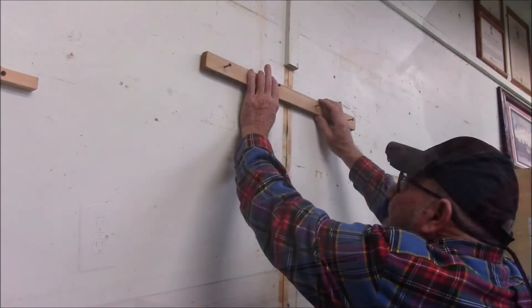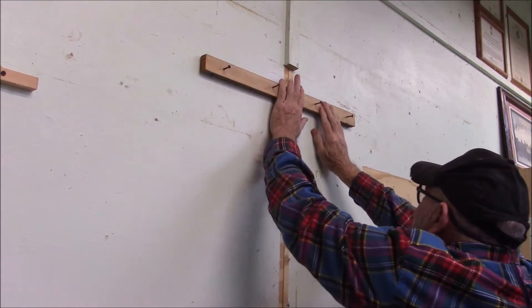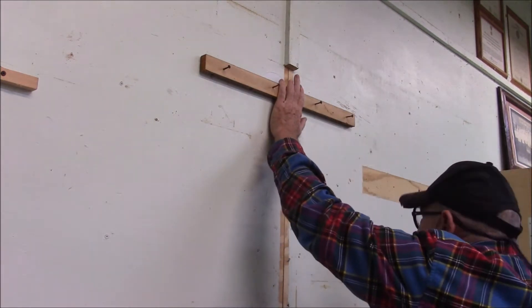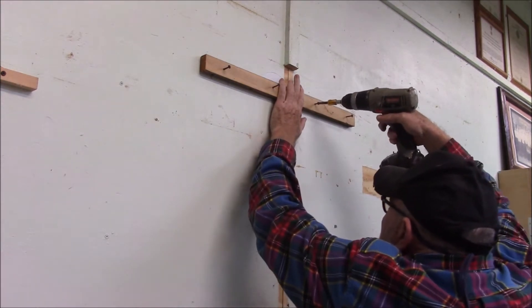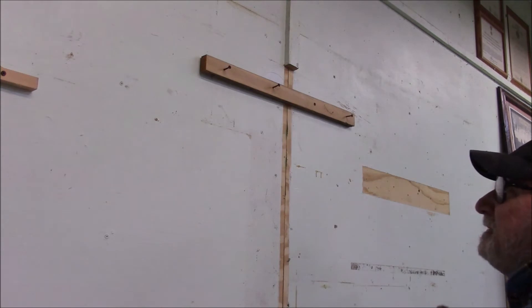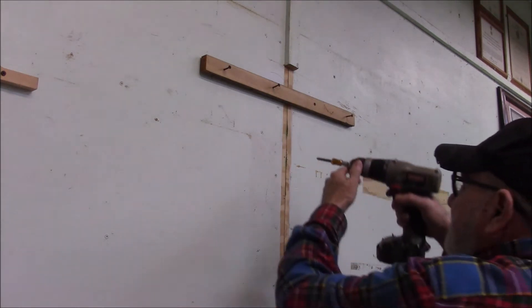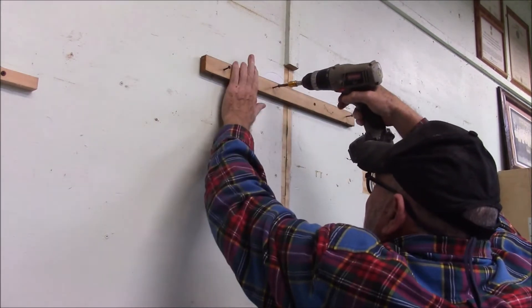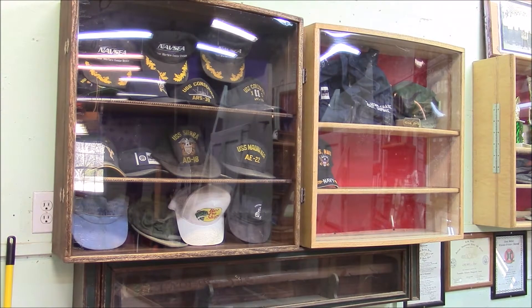What I'm doing here is putting in a spacer because I want to get the box away from the wall, because I have to overlap on that outlet. The cases look alright, but that seems like a lot of trouble to go to to display a bunch of old hats.